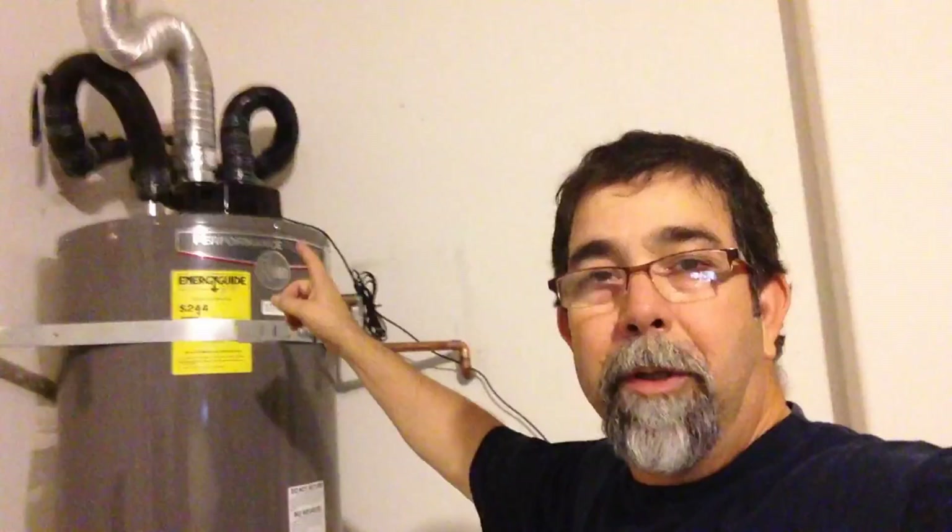First off, I'm not a plumber, so you're watching this at your own risk. I'll tell you what I learned from YouTube videos and reading stuff online. I just installed a water heater in my home and it was leaking at the top. This particular one has the pressure relief valve on the top — I should take that back, the one I replaced had it on the top, this one has it on the side.